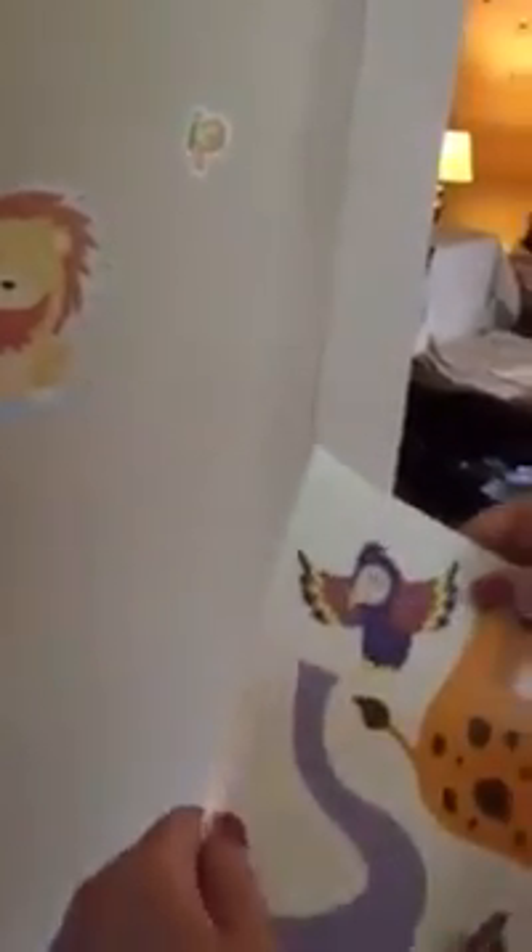They are easy to peel for the most part, but the large ones you have to be careful with because they will fold over. To peel these, you just find an end like that, but it's coming up with the paper, so you have to find another spot to get it to come up without the paper, which isn't exactly easy. You just have to take your time and be patient. They just peel and stick onto the wall nicely.